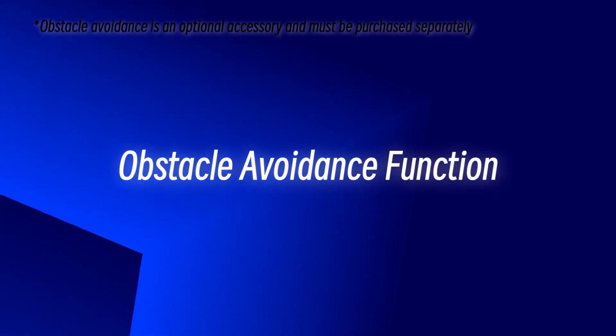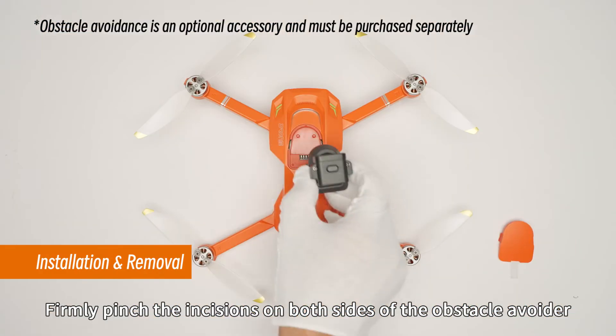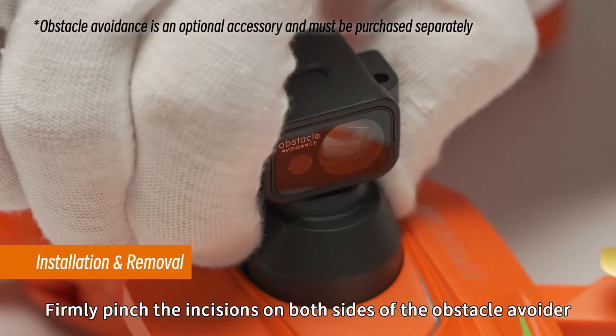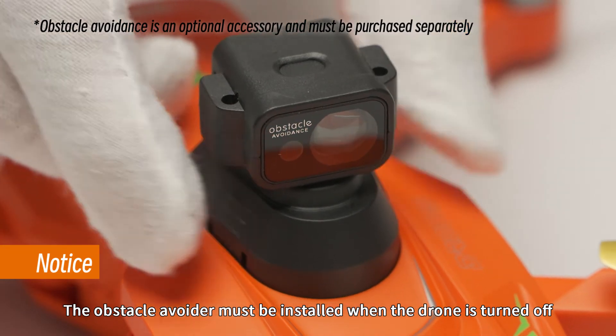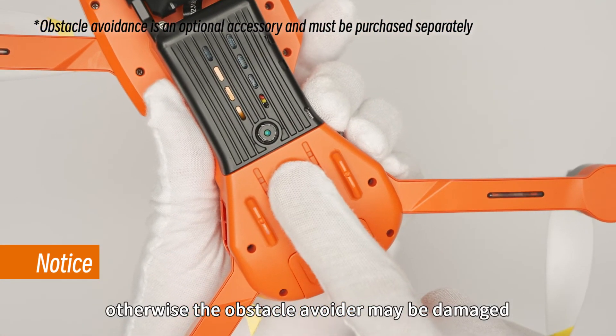Obstacle avoidance function: Remove the cover plate, then firmly pinch the incisions on both sides of the obstacle avoider and insert it into the base. To remove, pinch the incisions on both sides and pull it out. The obstacle avoider must be installed when the drone is turned off; otherwise, the obstacle avoider may be damaged.